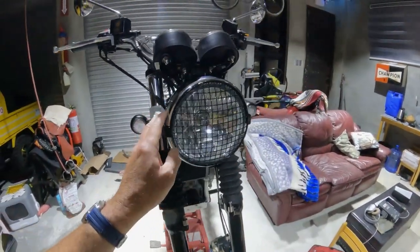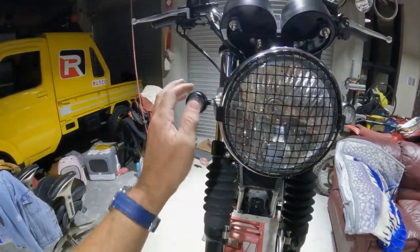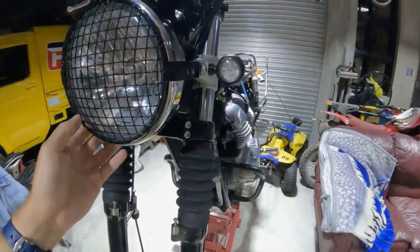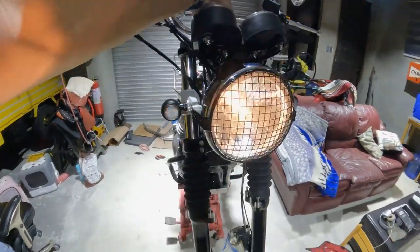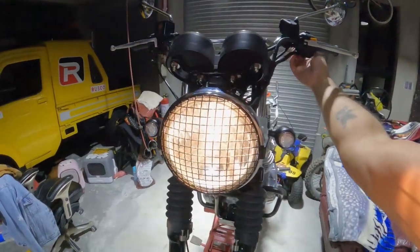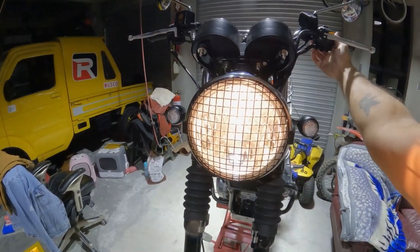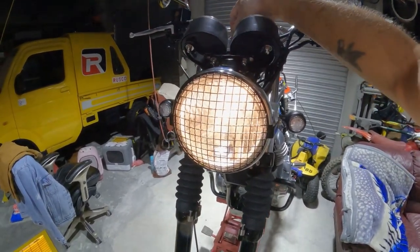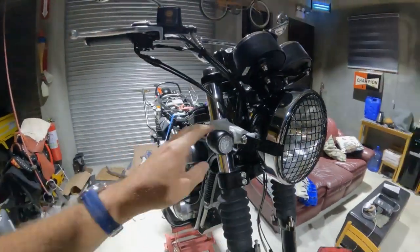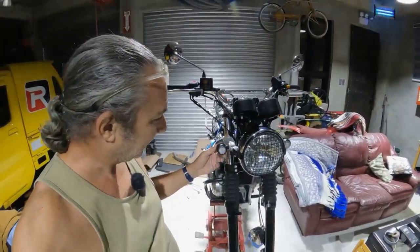Here's the headlight assembly back together with the rock guard and turn signals — everything's nice and snug. Demonstrating left, right, and daytime flasher — looks good. I think it gives it a nice clean look.